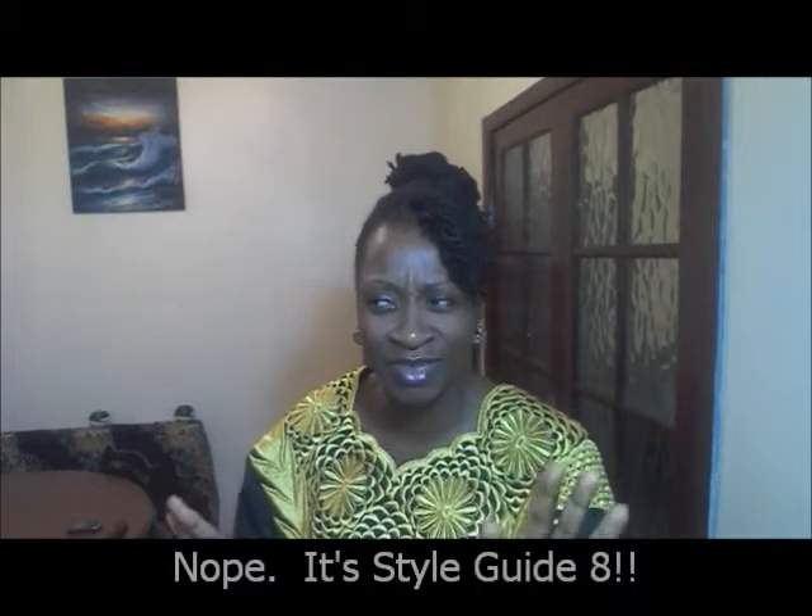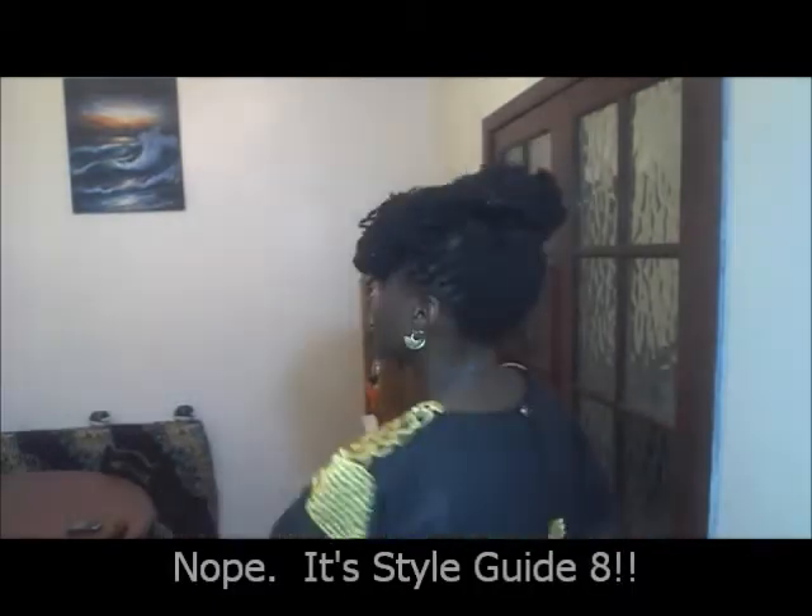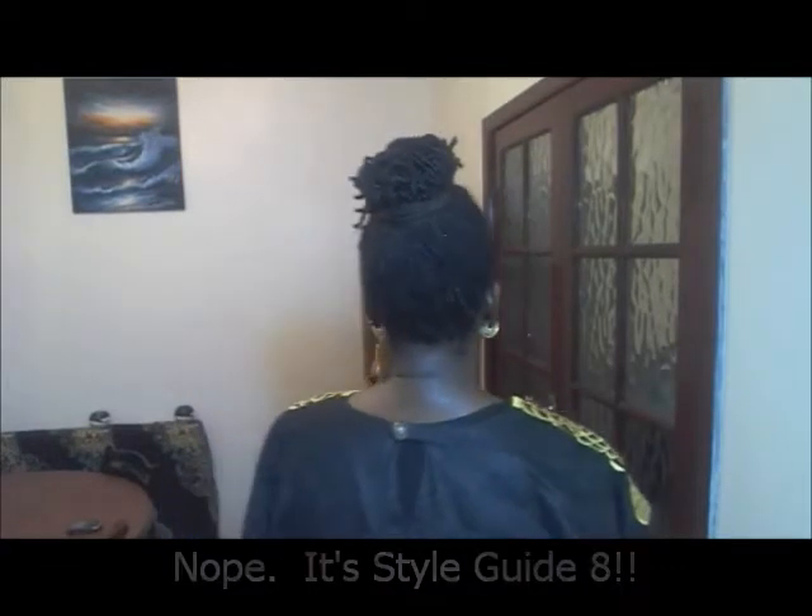Hello everyone, it's Melissa, the M of the MNH Bespoke Hairstyles. Today is style guide — I think nine — but I'm kind of losing count. This is the style we're going to create today.